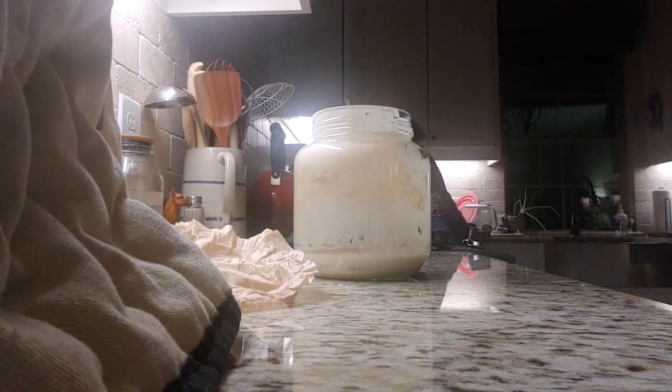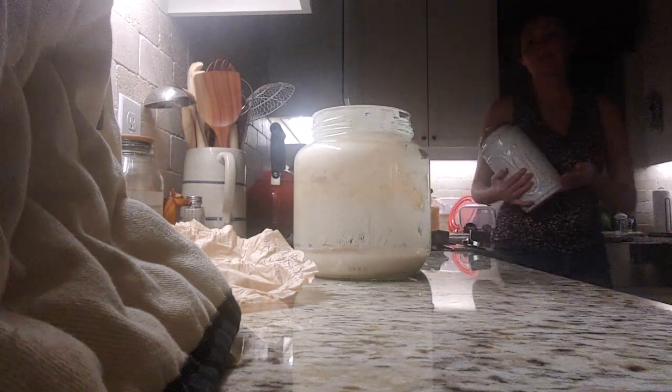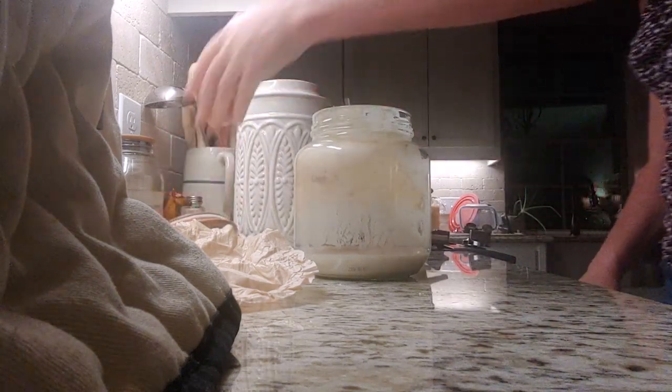Trying to fit all this sourdough information in a 15-minute video because YouTube won't let me do it any longer than that. So here we go. The night before I know I am going to make sourdough, I go ahead and feed my starter.